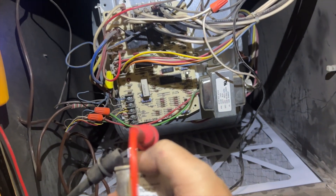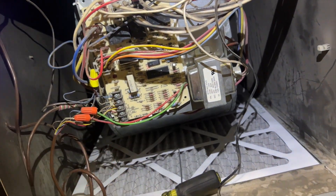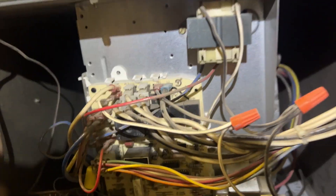I'm also checking the run capacitor just to rule it out — it's rated 10µF and we're reading 10.08, so that's good. We'll plug the neutral back into the board and proceed to test the blower motor directly.